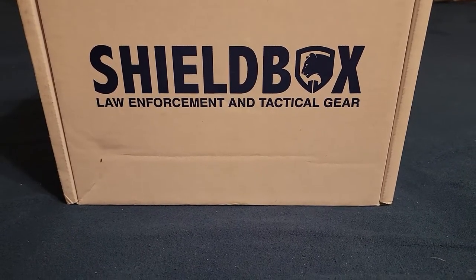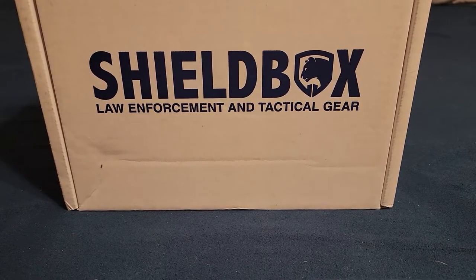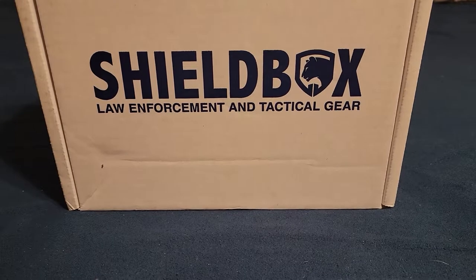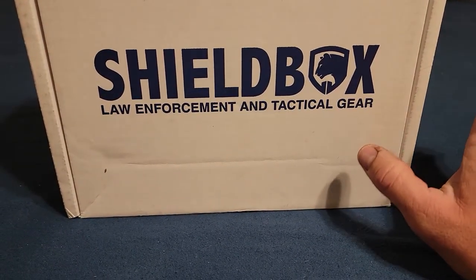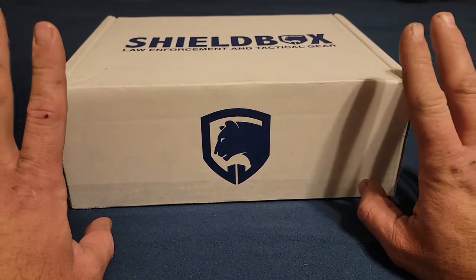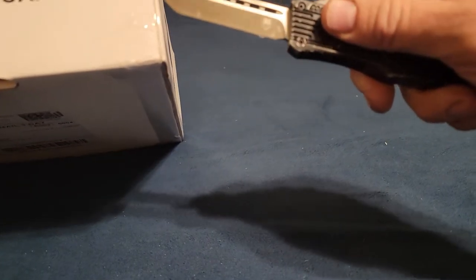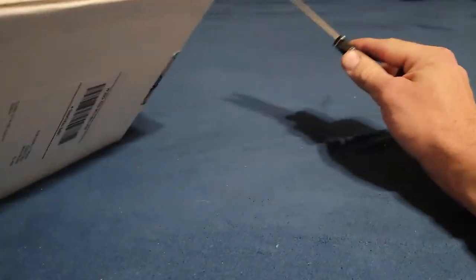Hello y'all, hope you're doing great. Back today with another video — I'm trying out another subscription box. This time I'm going to try out Shield Box and see what we get. I've done a few Battle Boxes; I might switch it around and try a few different ones. This one doesn't have levels like the Battle Box, but it's more law enforcement or medical oriented, which is kind of cool.